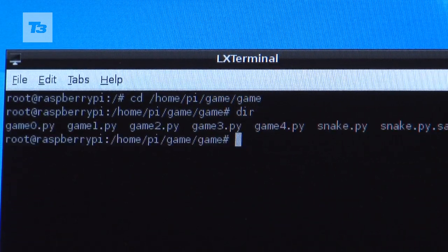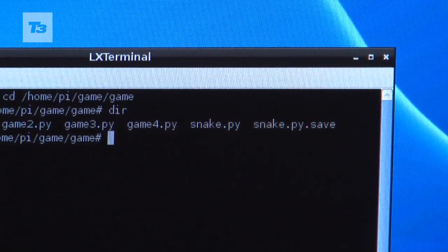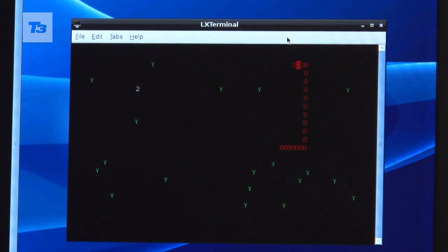I'll just do a DIR on that to check that the stuff is there. So our game Snake.py is there. And then I need to be playing. There we are, so there it is — there's the game running.